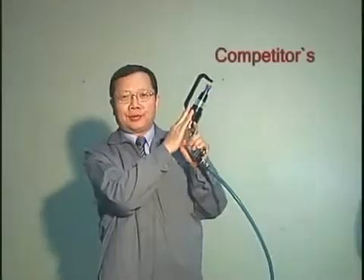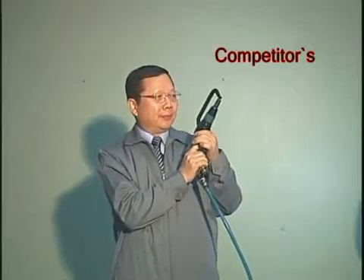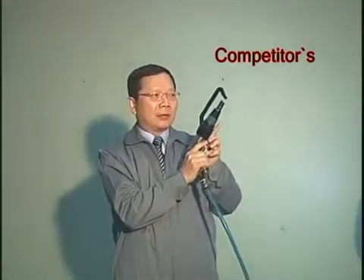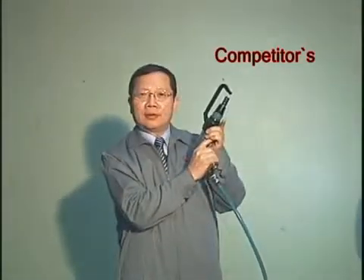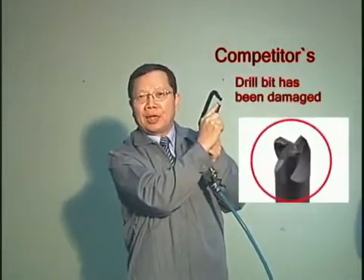This one from Kamehameha. You see this tool? When you press the trigger, it moves forward very fast. Boom. The dual bit has been damaged.